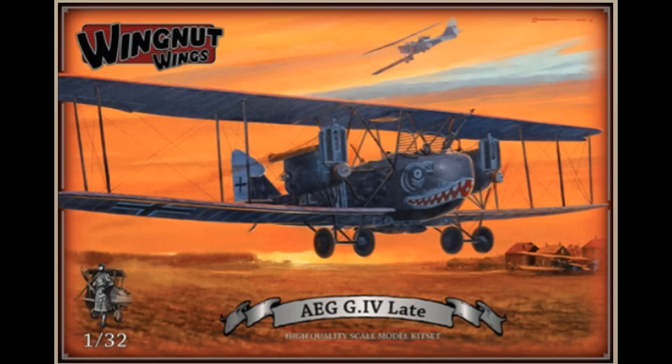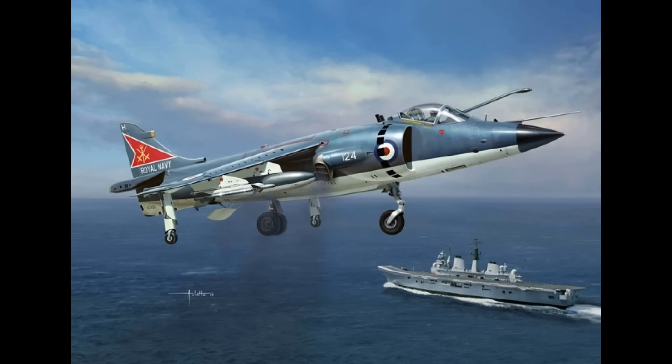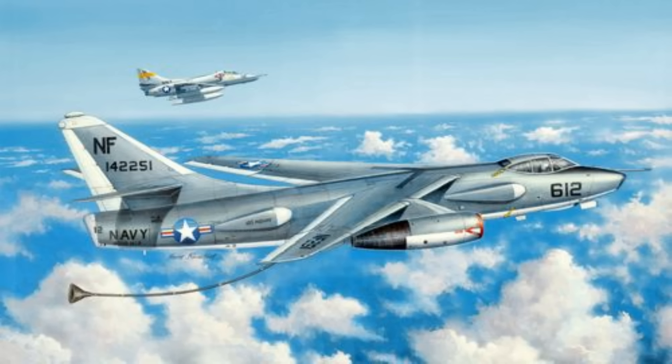Wings releases their 1/32nd scale AEG G.IV at £213 pounds and pence. Kinetic Models releases the BAE Harrier FRS.1 at 1/48th scale at £29.99. There's the Douglas EKA-3B at £59.99.